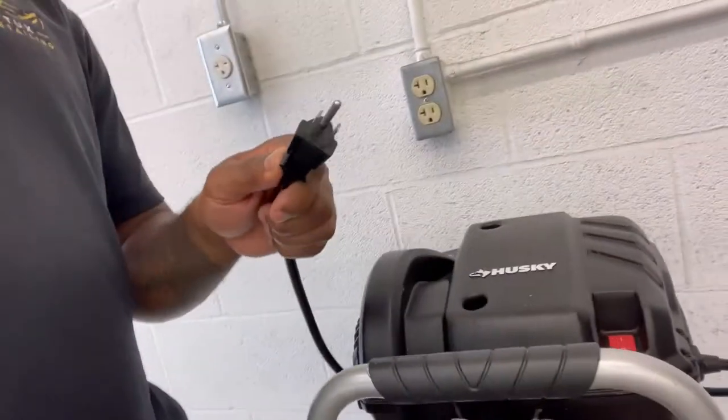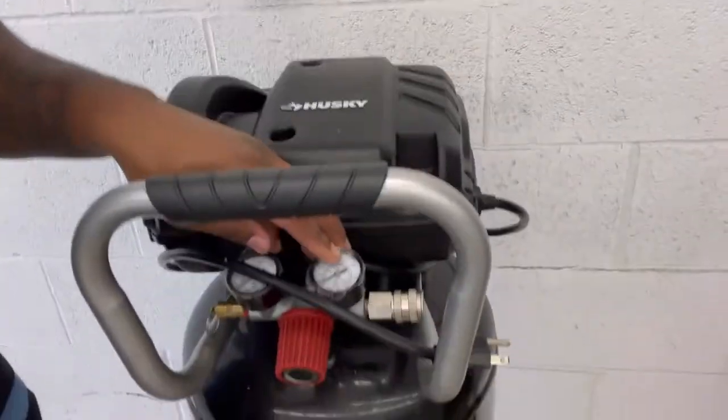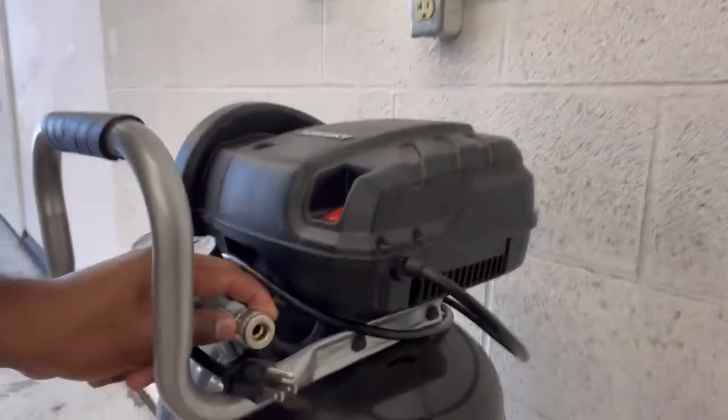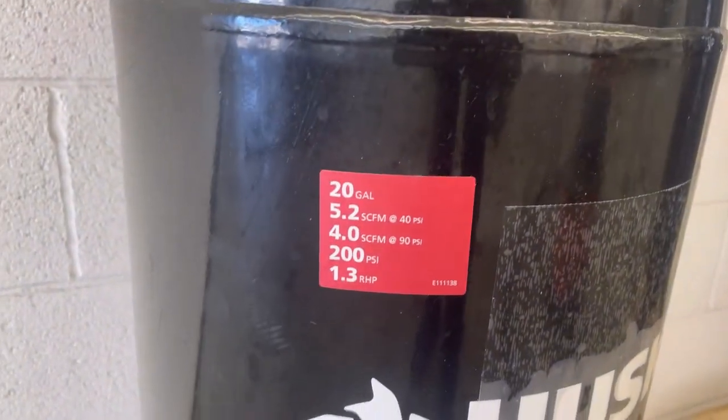The old air compressor died on me. I went and got this bad boy. Like I said, it takes oil, so every once in a while you got to do maintenance. You also might want to invest in one of these electric air compressors right here. This has the normal cord that can just fit in here — plug it in, turn it on, it's got the gauges right here, got the pressure valve right here, and it just has one quick disconnect. So only one air hose can go in this. This is a Husky 20-gallon air compressor.